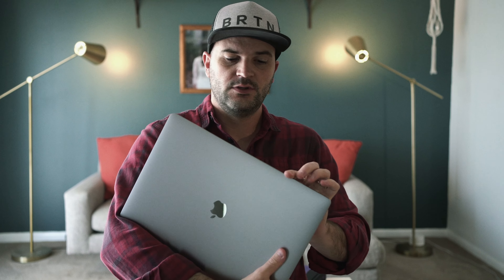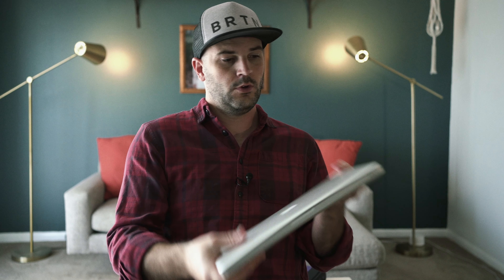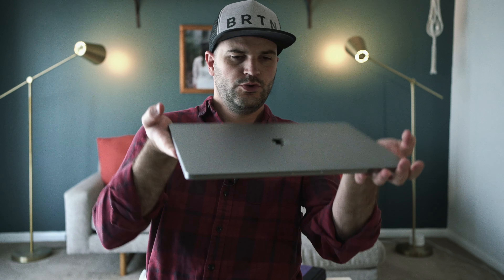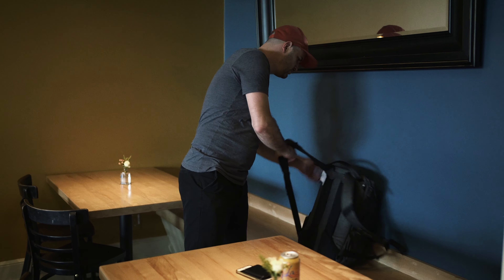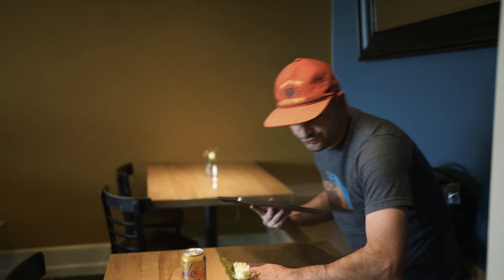Today we are taking a look at editing Blackmagic RAW 6K files on the new MacBook Pro 16-inch. I just got this and it's pretty awesome. I went from my wife's 2013 13-inch MacBook Pro to the new 2019/2020 16-inch MacBook Pro with Retina display.